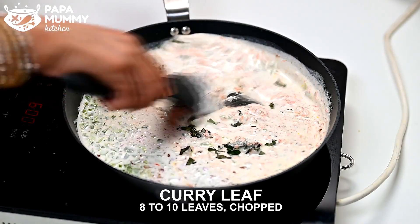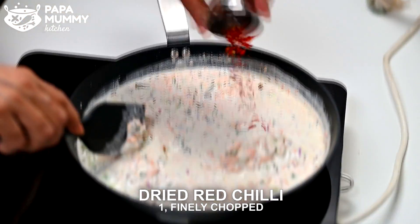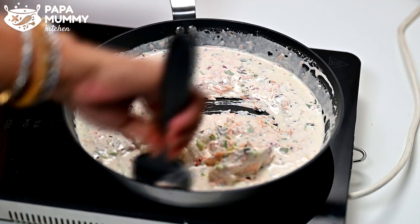I've got 8-10 eggs that I've cut. I'll put it in there. I've put it in the red rice and I've cut it in there. If you don't have red rice, you can put it in. We have some powder.